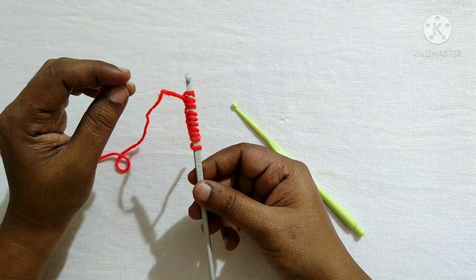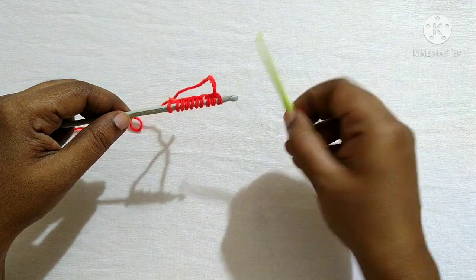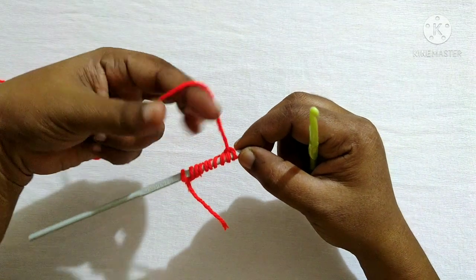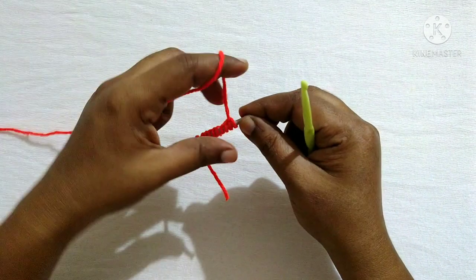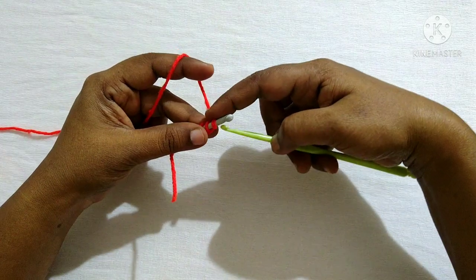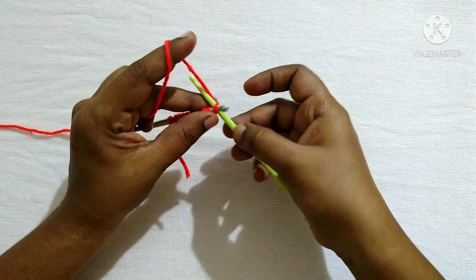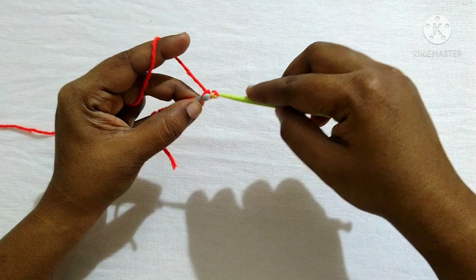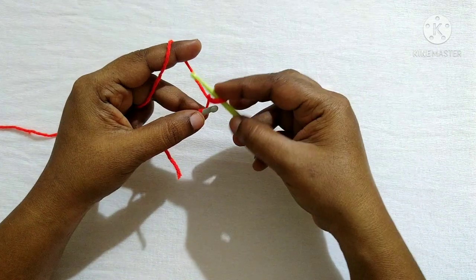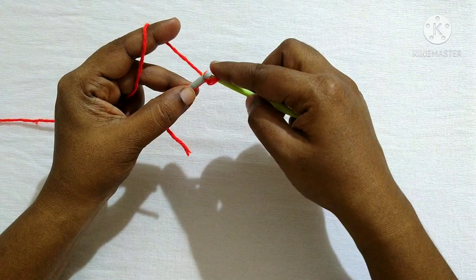Next we are going to do the knit stitch. For that, turn this hook facing you, take the next hook in the other hand. To do the knit stitch, the working yarn should come at the back. We'll catch them like this — hook facing like this. We'll be inserting this hook into the loop so that the working yarn is at the back and this hook is in front. Yarn over, pull through the loop, and remove the loop from this hook.